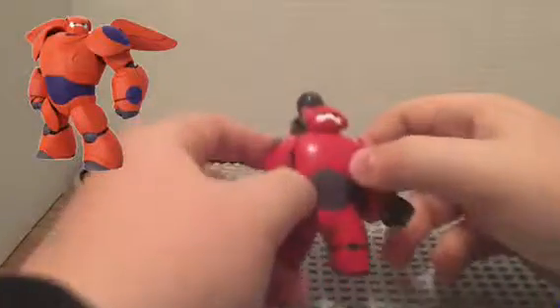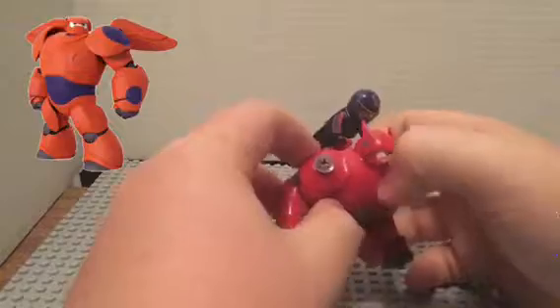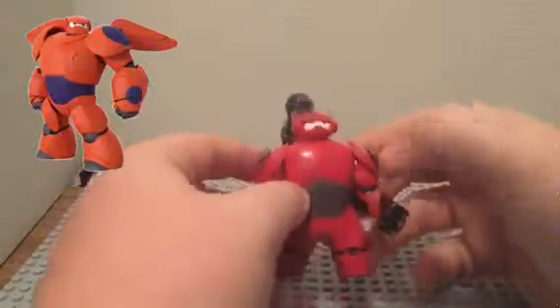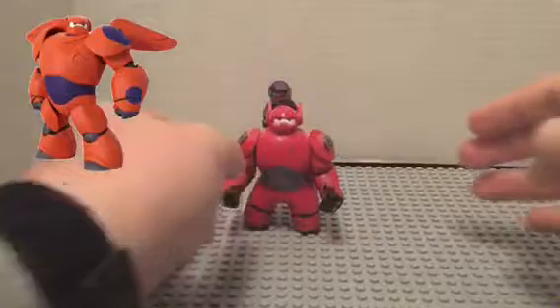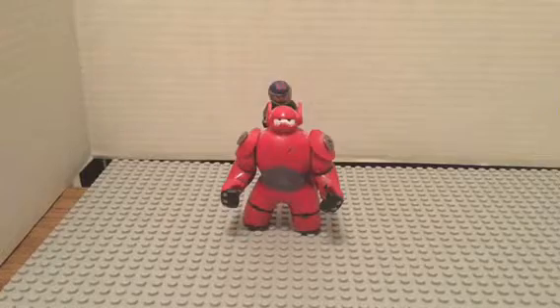Also use a decal for Baymax's access port, like on the original Baymax. That's it — thanks for watching, see you later, bye.